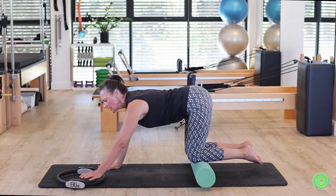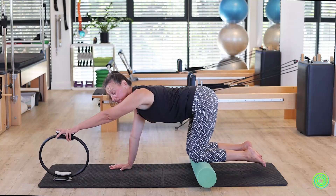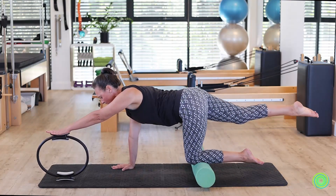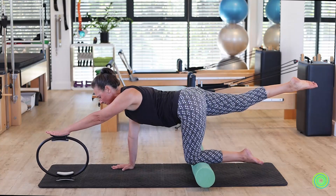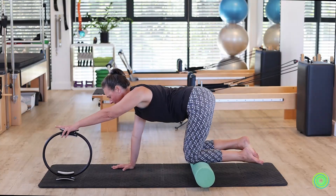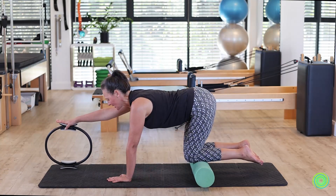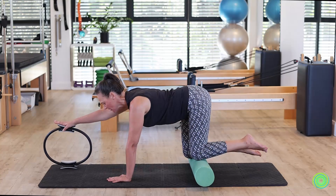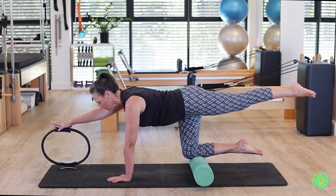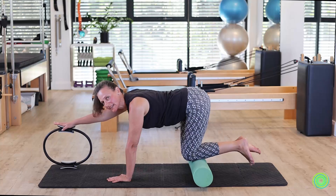We repeat again, changing over each time as part of the movement series — toes still away from the ground, hand support underneath your shoulder. Reaching arm and leg out, pause, count, breathe, stabilize, notice where your head position is, and then bring it all the way back in. This will be our last one. Gentle press down, long line — feel strong through the back line of your body from your shoulder blade all the way to the glute that's holding your leg up in space — and then bring it all the way back down.